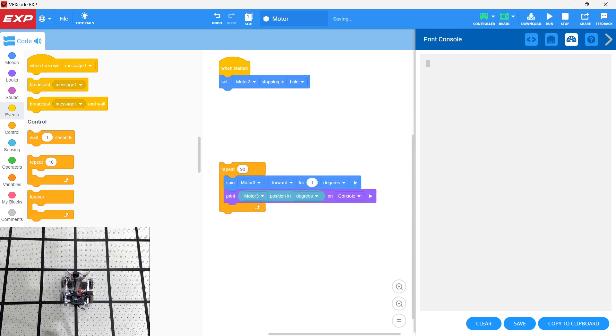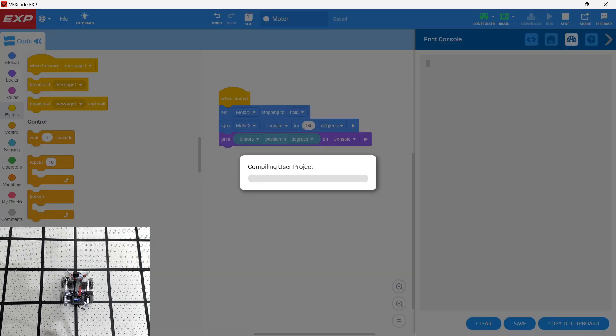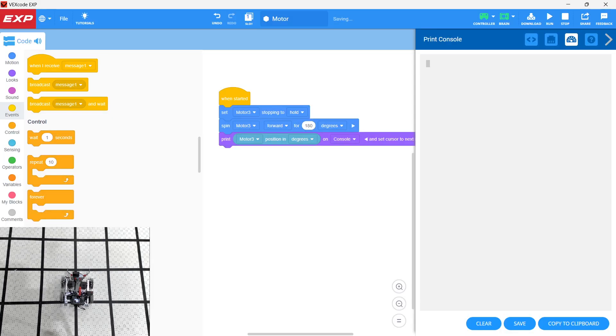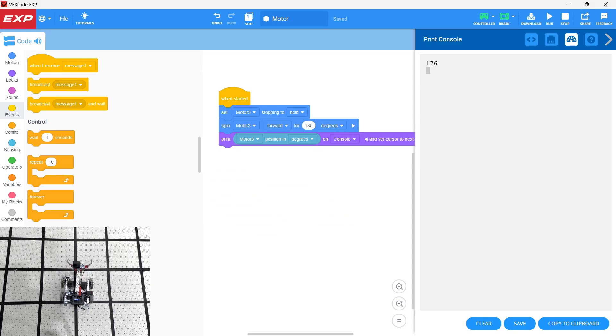It didn't like that, so let's get rid of the loop. This is one of the things about the unexpected behavior — it sometimes has difficulty with loops. We're just going to spin the motor forward 180 degrees and also print to the console. You need to set the cursor to the next line or it won't print in the console. We download one more time — it turned the motor 180 degrees and we print the motor position in degrees, getting to 176. The motor position got close to 180, probably stopped at 180 and then fell back about four degrees.